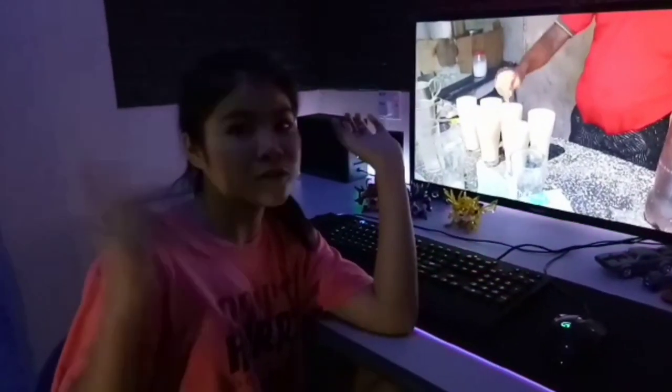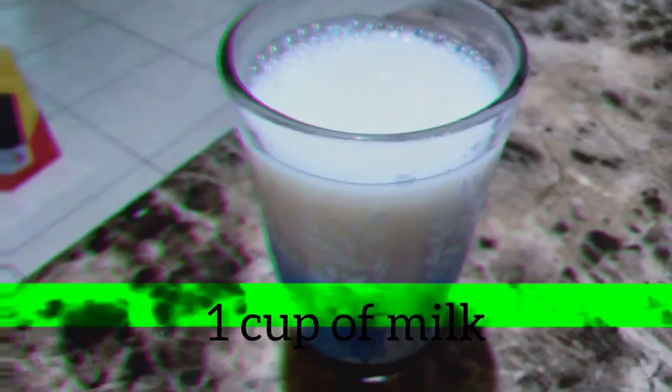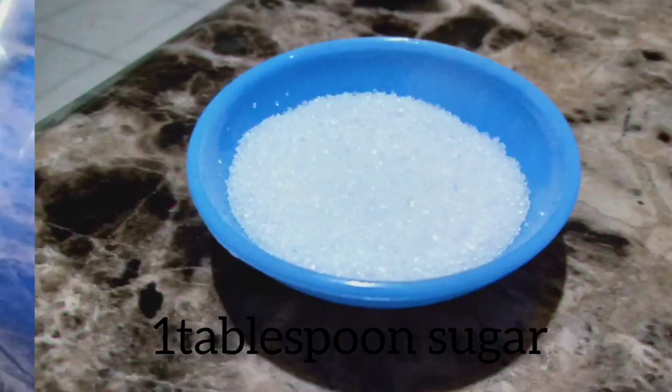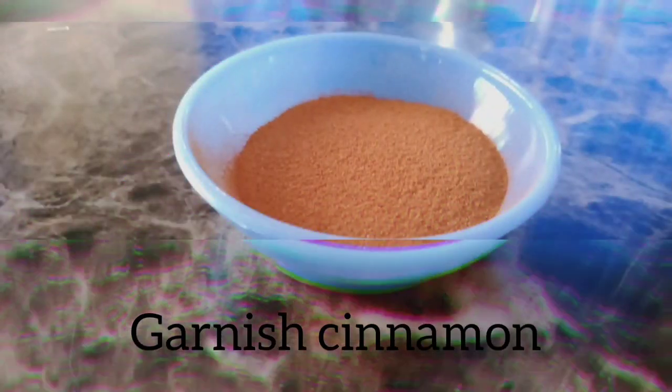So without further ado, let's jump right into the ingredients: 1 cup of milk, 1 tablespoon of sugar, 2 small pieces of cinnamon, and also garnished cinnamon.